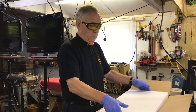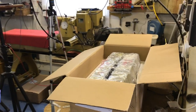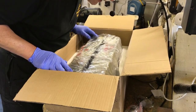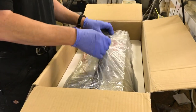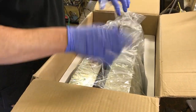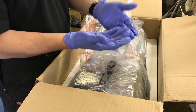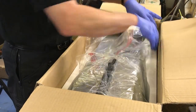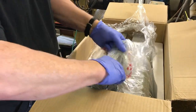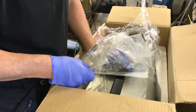It comes boxed up really well — it's in polystyrene and everything is well packed. There's a grease coating on the top there, which is why I'm wearing gloves. You can see the grease on the gloves. I'll just rip the plastic off and then pull the lathe bed out.